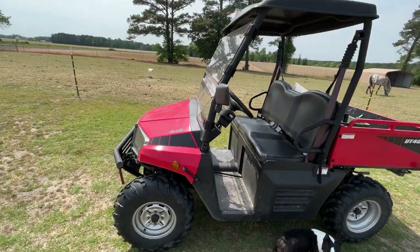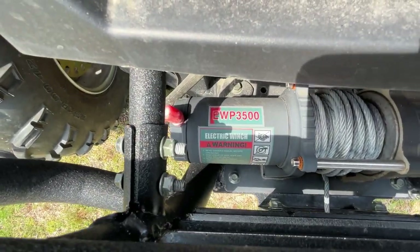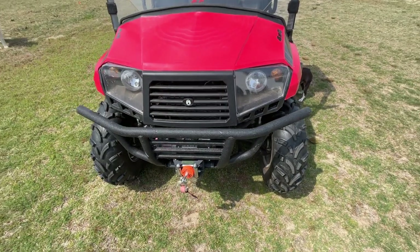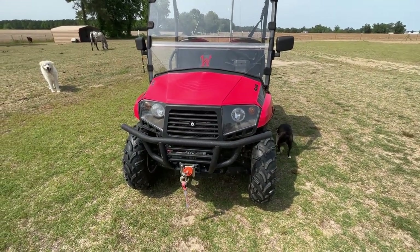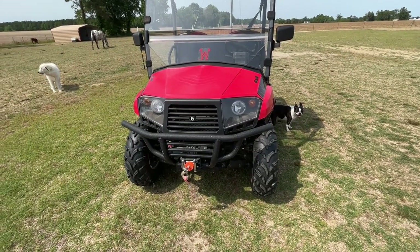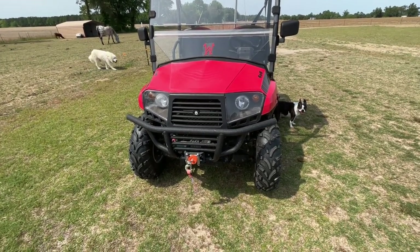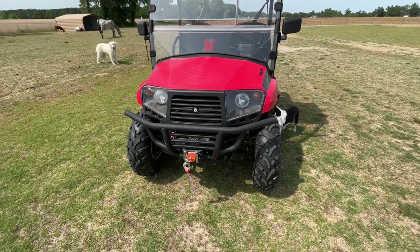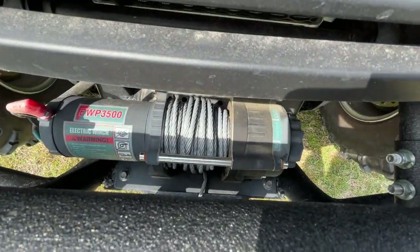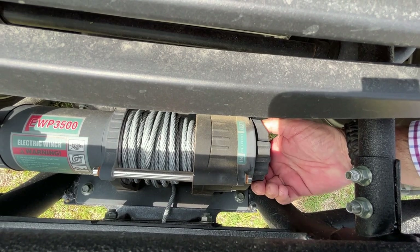Let me explain some of the things people have been asking me questions about. A lot of questions about the winch — it does come with a winch on the front. It's an EPW 3500 electric winch; that's a good winch. We've used it a few times — my bull Elmo likes to push things around and rolls some big tree logs into the fence, so we've had to use the winch to hook to one of those logs and drag it back. On the side right here there's the clutch for the winch — it says 'In' here and 'Out' over here.